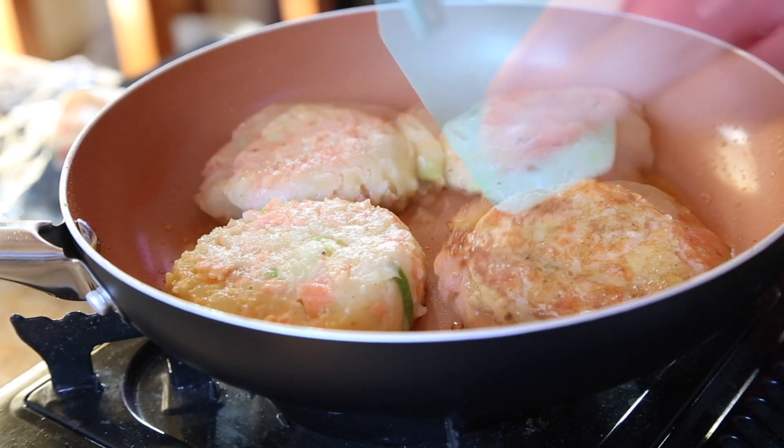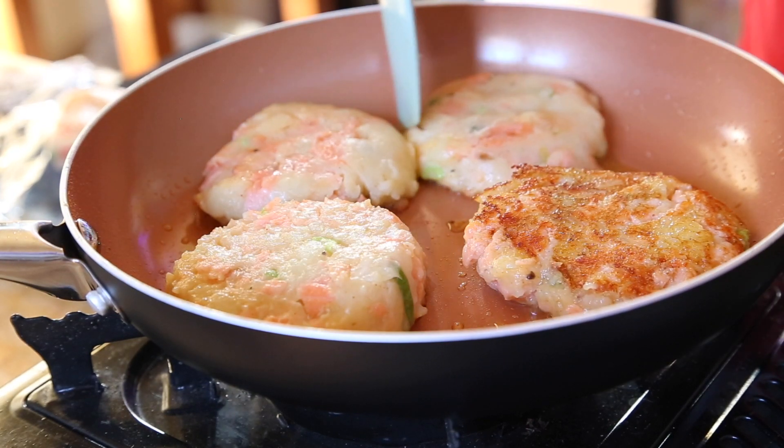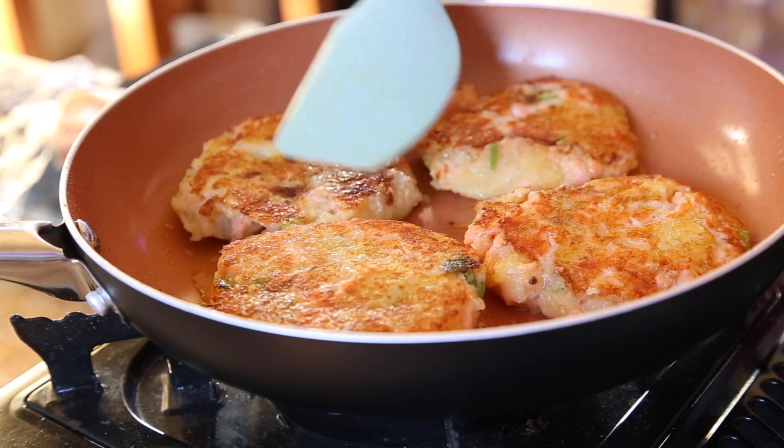Onto a medium-high heat — I've got some olive oil in a non-stick pan. We're going to fry these salmon cakes off till they're golden brown on one side, which takes about a minute or so, and then we're going to flip them over.